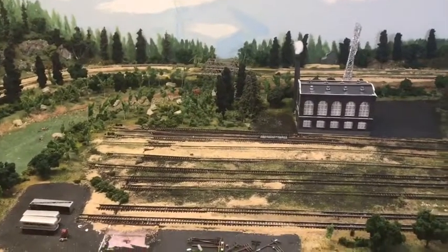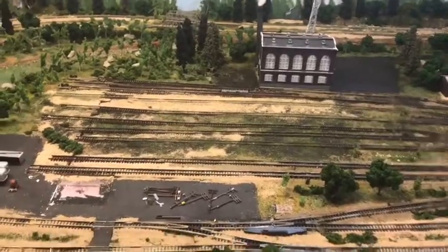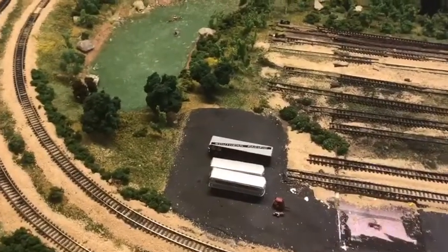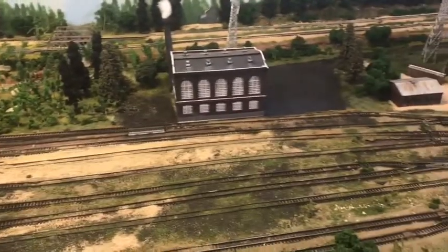Welcome to deconstruction video number one. I'll show you what I'm doing so far — I've taken out these buildings here, they were the first ones. What I'm going to do is first get the structures, get the figures, get all this stuff put up, and we'll work our way towards the back. I'll get all these structures and little details like the power lines out once I get the front cleaned up.